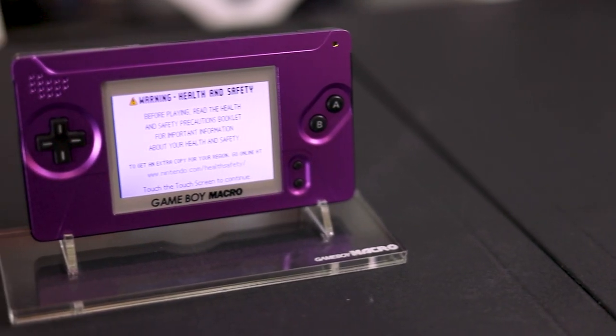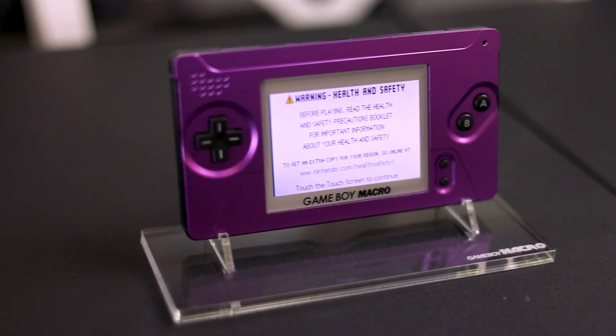What's going on guys, it's Jake here and today we are building the Ultimate Game Boy Macro.